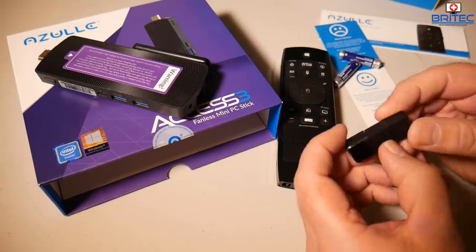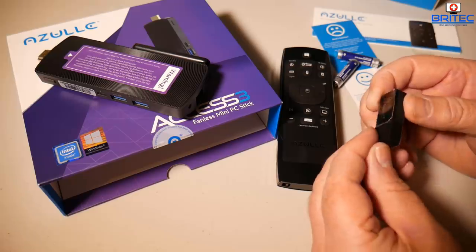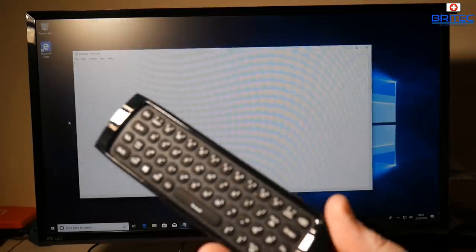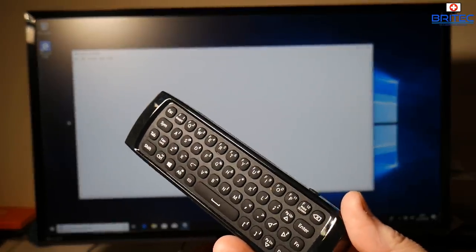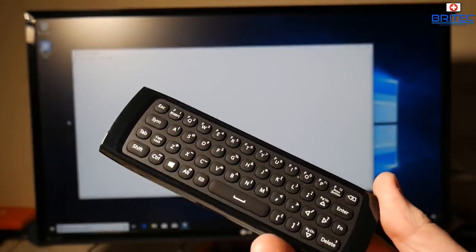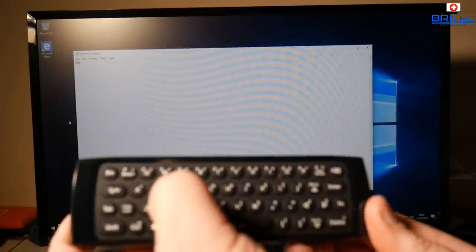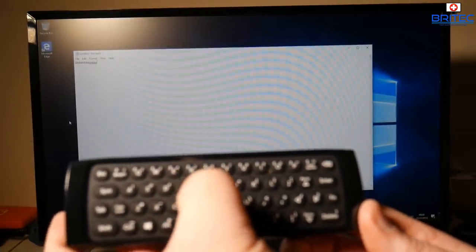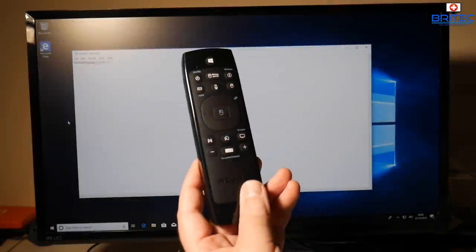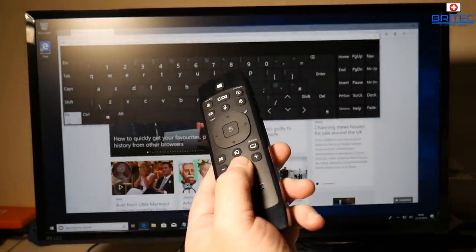You just plug the USB receiver into the mini PC and you're good to go — you'll have access to the remote straight away. I can type anything I like, so let me just show you by typing something on the screen. It's quick and easy, and you can also open up the on-screen display keyboard by pushing the button on the remote.